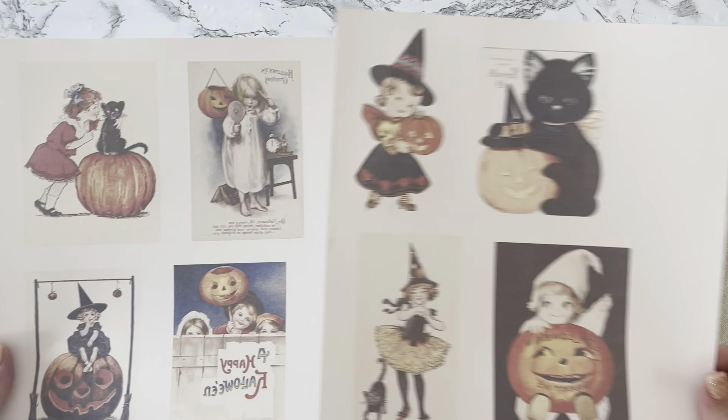Who remembers those chintzy plastic costumes we wore in the early 80s — probably late 70s too? You could hardly breathe through those masks, your face got so hot, and the plastic ties always broke, but it was so much fun going door to door for treats and seeing everybody in your neighborhood. The world wasn't as scary a place back then. I loved my Care Bear costume — let me know in the comments what your favorite Halloween costume was as a kid.